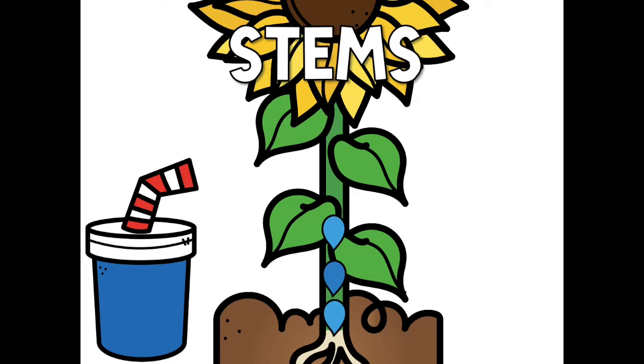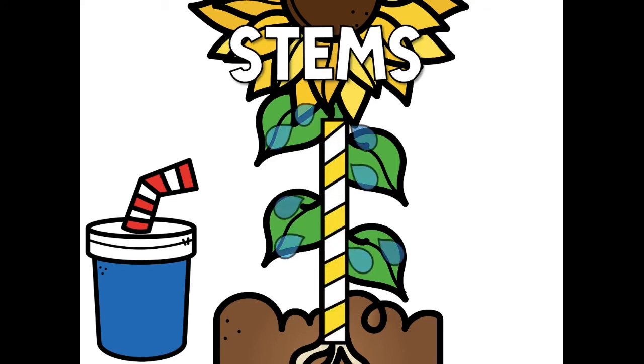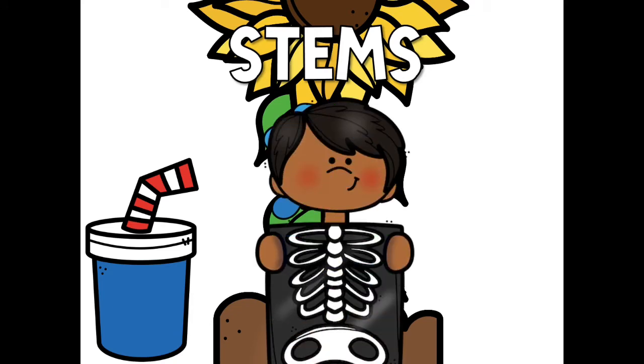The water that is in the soil needs to go from the roots to the leaves and the other plant parts. The stem lets it travel through just like a straw, until it reaches the leaves, all while also acting like the backbone or the spine of a plant. Just like your backbone keeps you straight up, so does the stem.